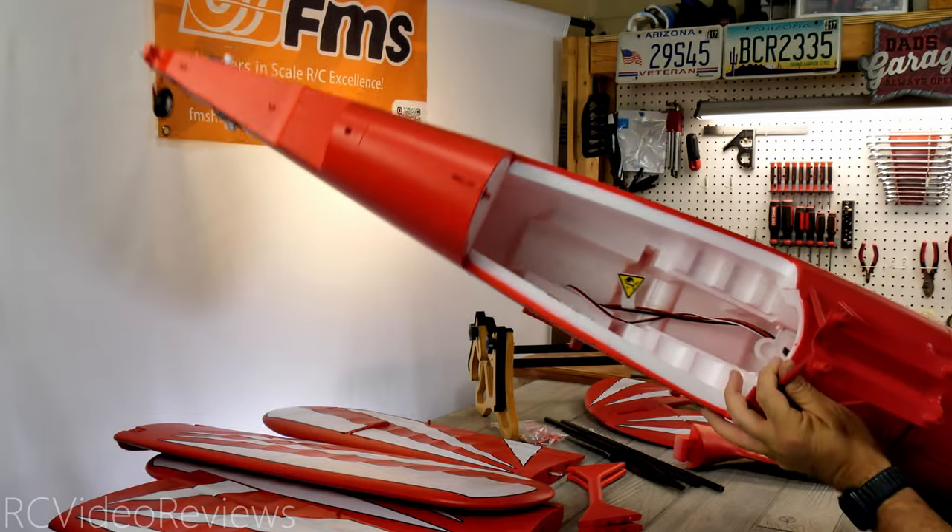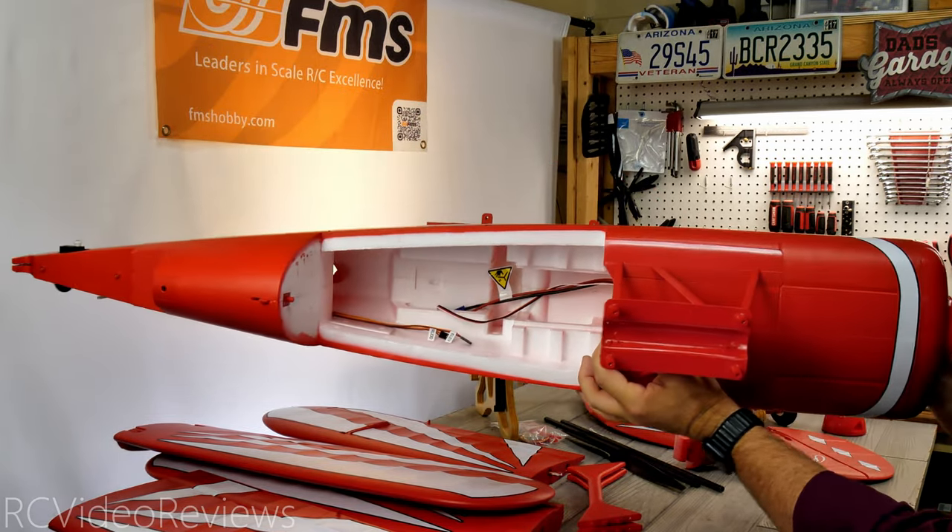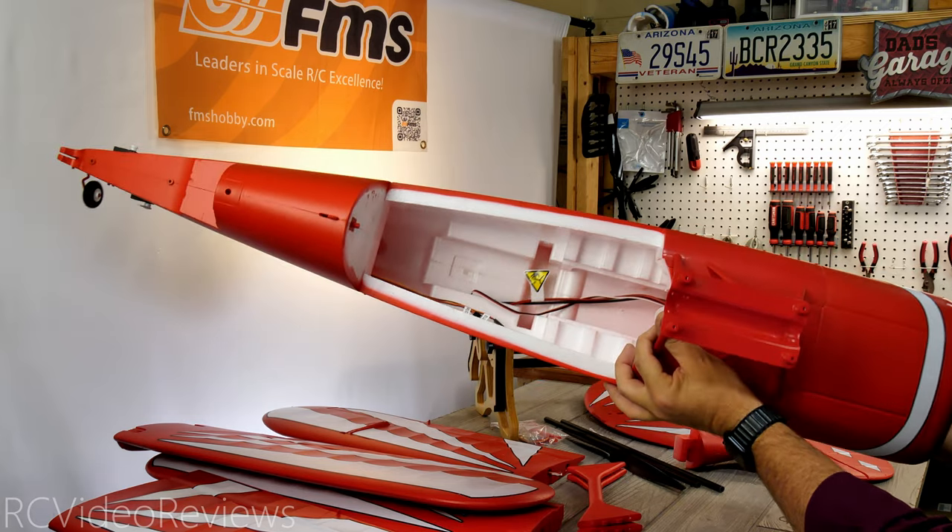It's a cavernous interior on this one. So if you wanted to add something like a flight computer, this would be a great airplane for it — there's so much space in there, it's ridiculous.